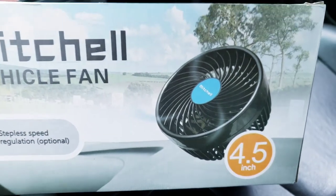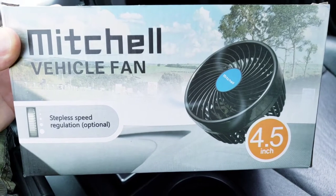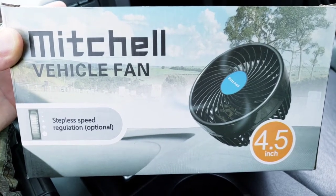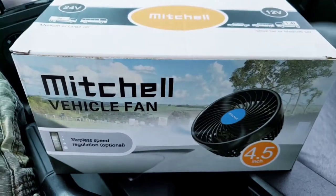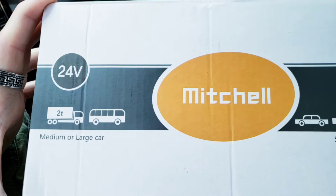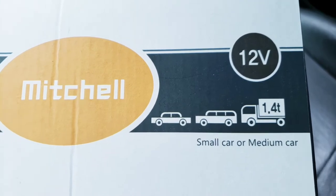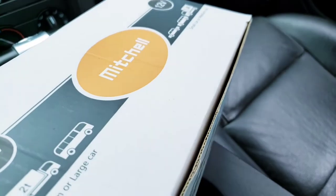It's supposed to be very quiet. You want to stay cool and beat the heat — maybe you're going to the lake, you don't want to have your AC cranking, or maybe your AC doesn't work. You just plug in a little fan. It comes in a 24-volt or a 12-volt. I have the 12-volt, which is good for small cars, and you can use it for trucks, boats, maybe an RV.